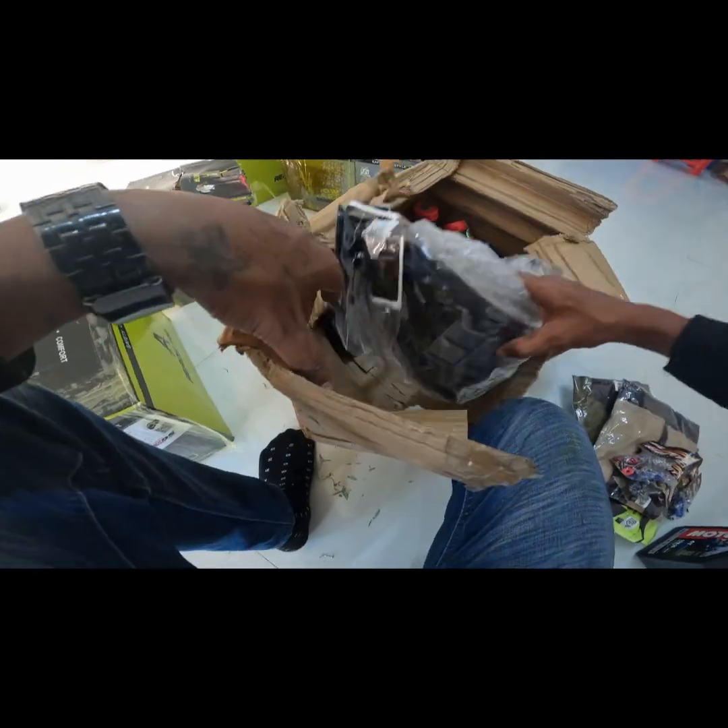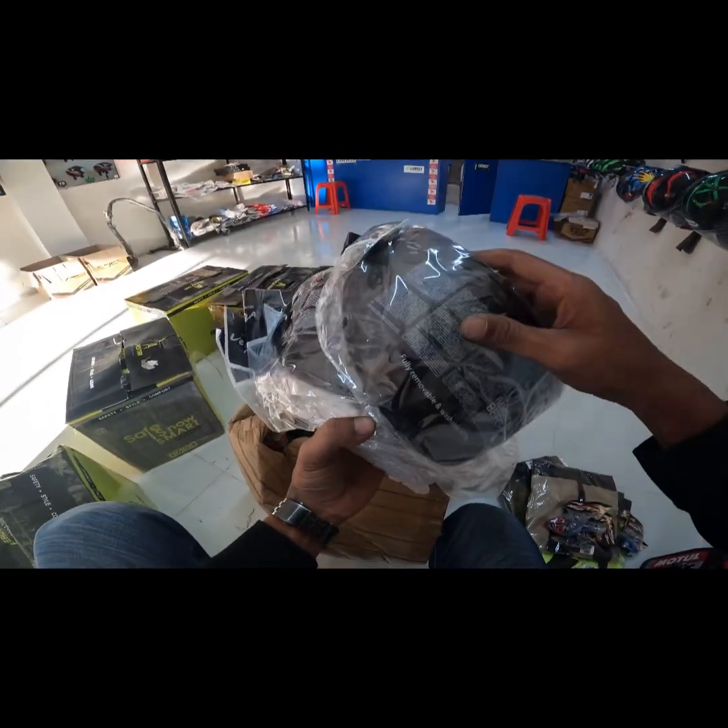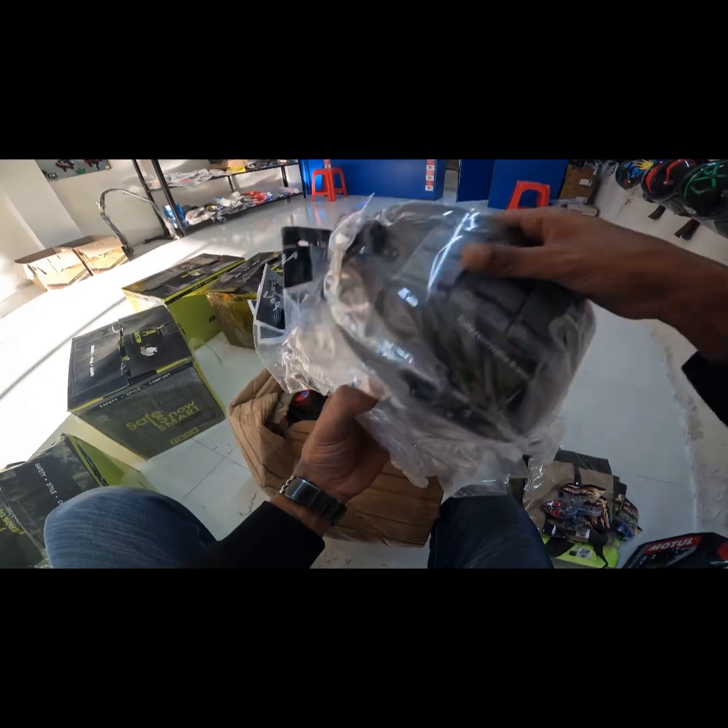And this is a visor. This is a smokey black, and this is a clear visor.